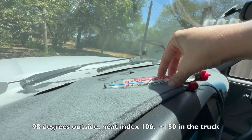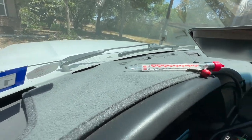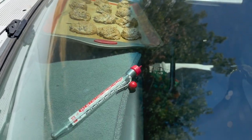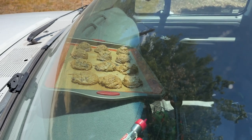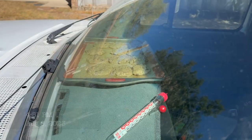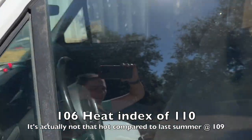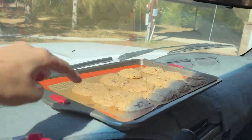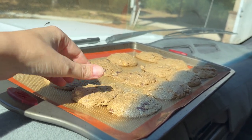Well, I guess it's almost 150 degrees. The temperature looks to be about 160 degrees and they're definitely cooking. We're at the 15-minute mark, so I'll come check them in another 15 minutes. A bit later in the afternoon, the cookies don't look like they're fully cooked, but when I was just in here poking them, they're not liquid anymore, so I think they're close.